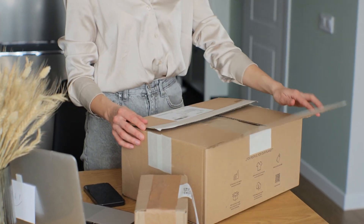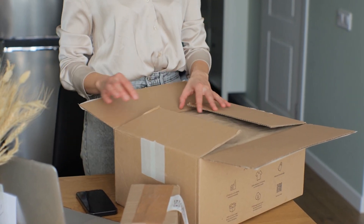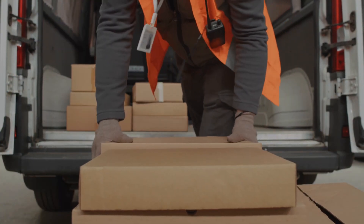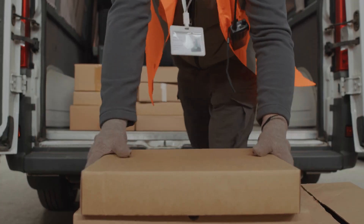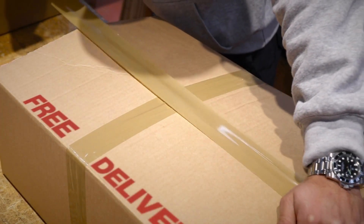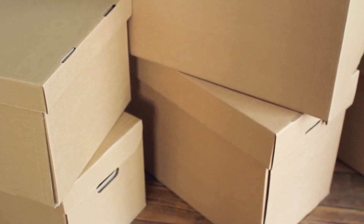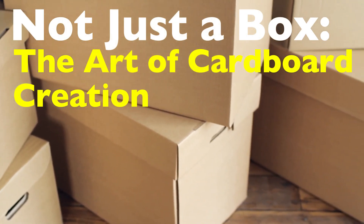Have you ever stopped to think about the humble cardboard box? It's an object so ordinary, yet so essential to our daily lives. From delivering online orders to packing up for a big move, cardboard boxes are everywhere. But how are these seemingly simple yet incredibly versatile objects made? Let's peel back the layers, quite literally, and dive into the fascinating process — not just a box, but the art of cardboard creation.